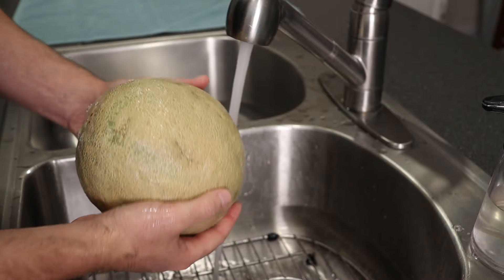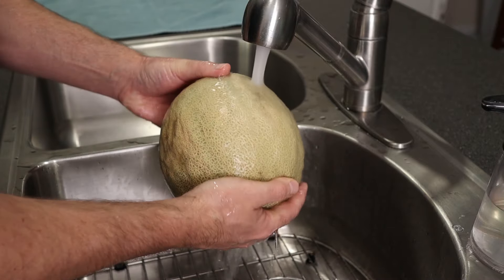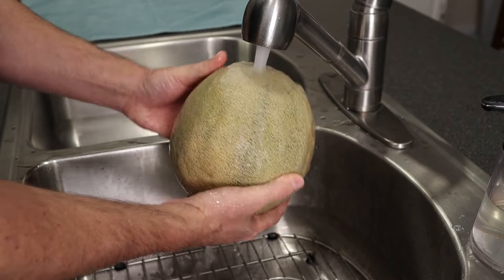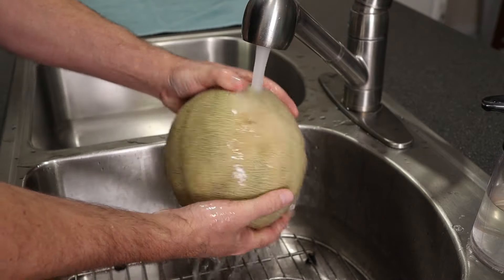These things grow on the ground, and the thing is you're going to be cutting through the skin. When you cut through the skin, your knife is going to drag any of that bacteria on the outside into the fruit.